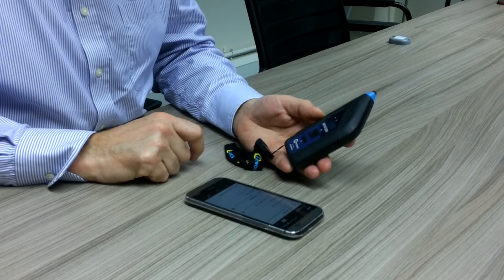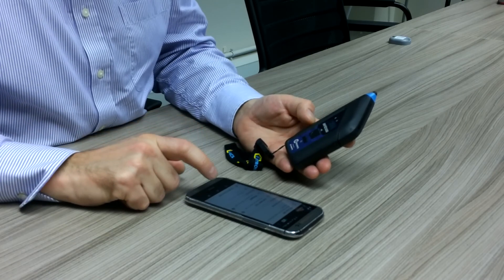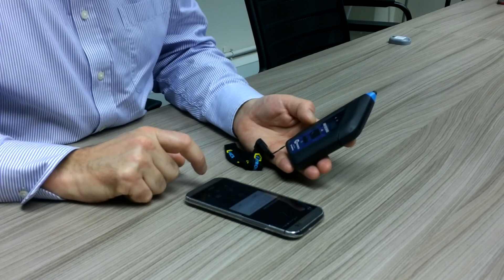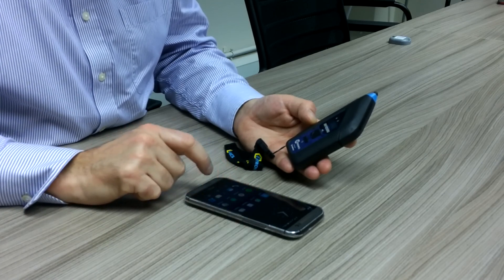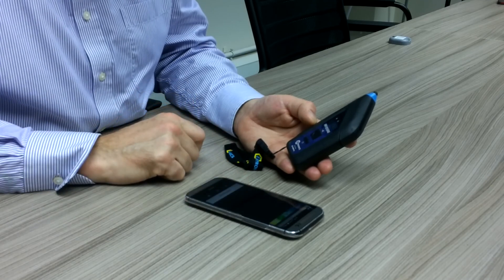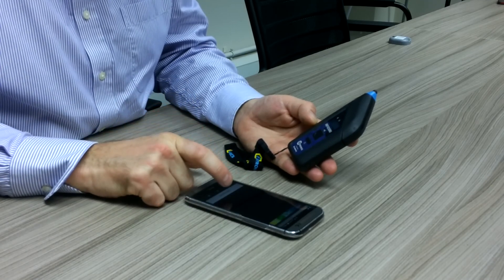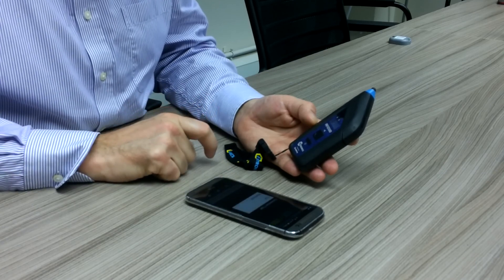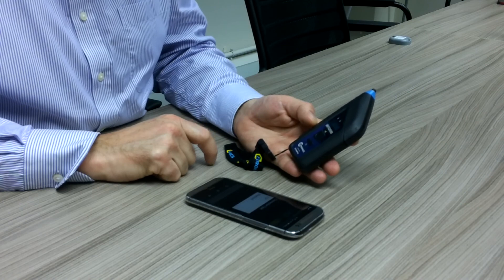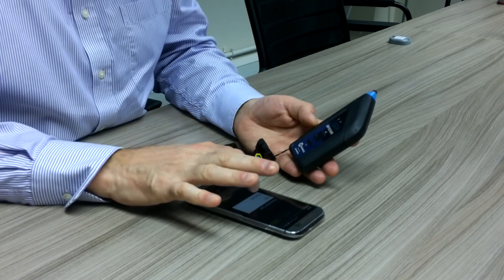Next we will go on to the app for demonstration purposes. I will choose the demonstration app and press add reader. The device asks me to choose either TCP or Bluetooth. We are pairing with Bluetooth.